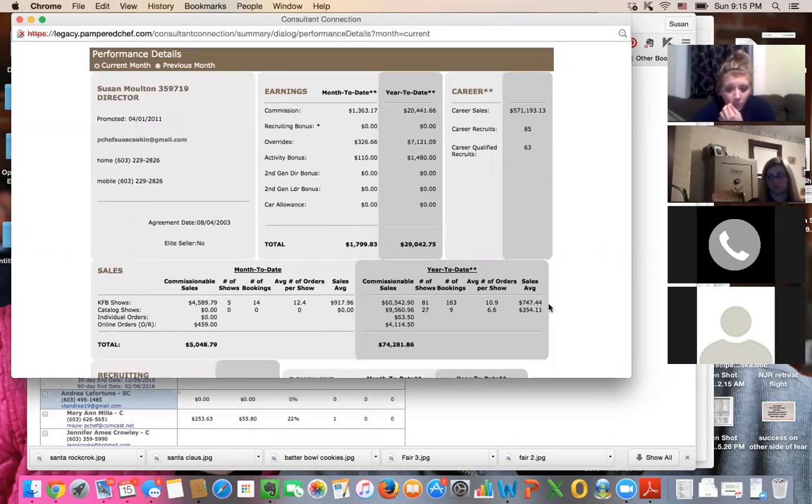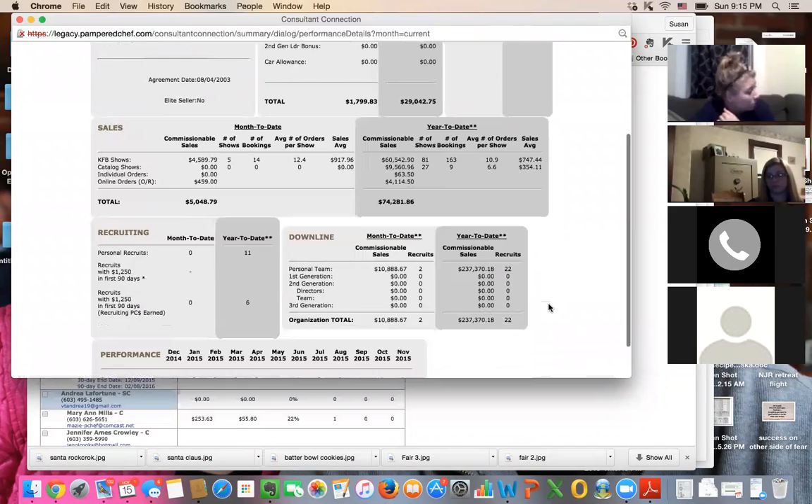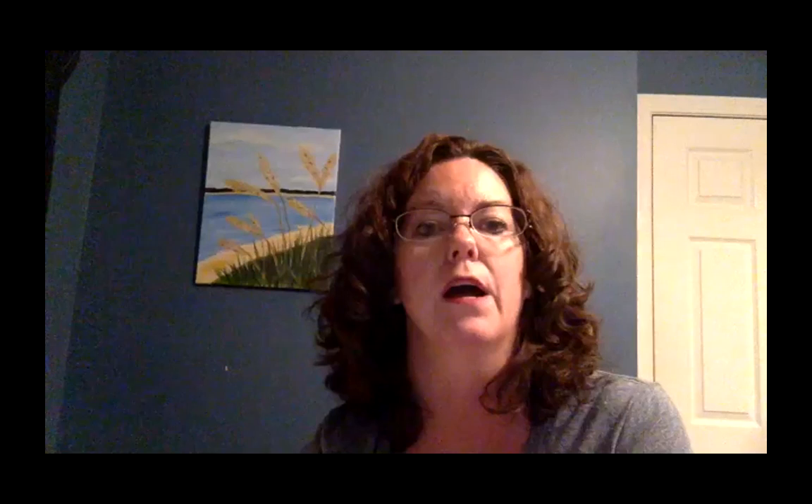I have a $1,400 and a $1,000 show still yet to close tomorrow, and then a $500 one, so my show averages will probably be around $800. I personally need to work on talking a bit more about our power tools because my next year's goal is I want my show averages to be over $4,000. So each year you make a goal.